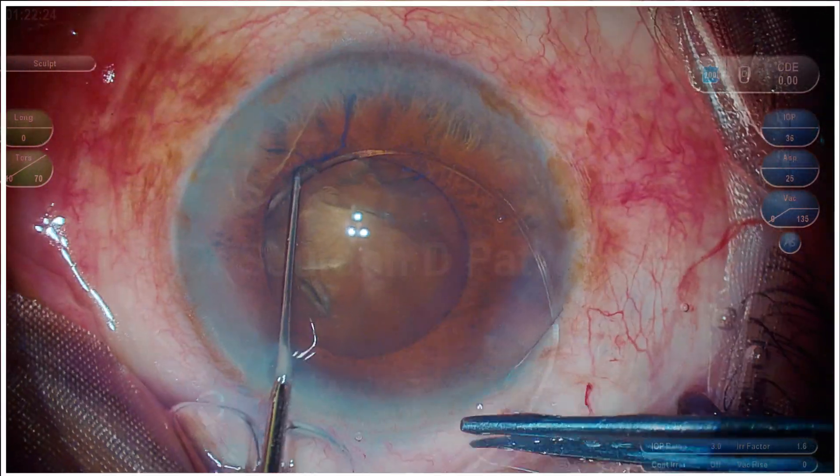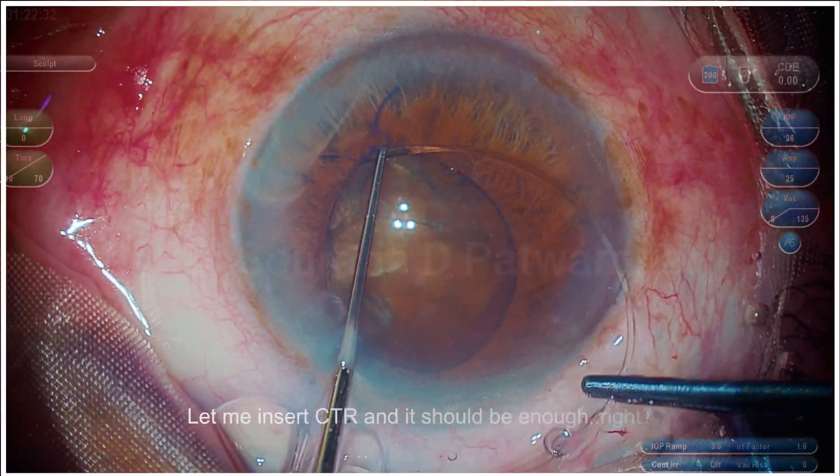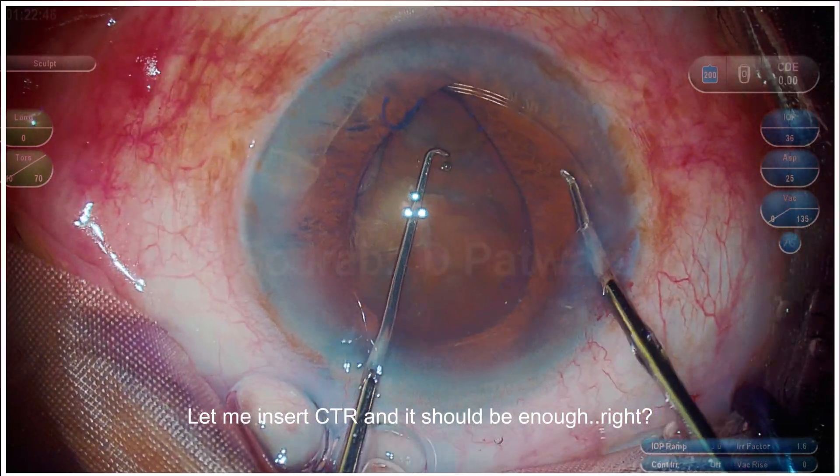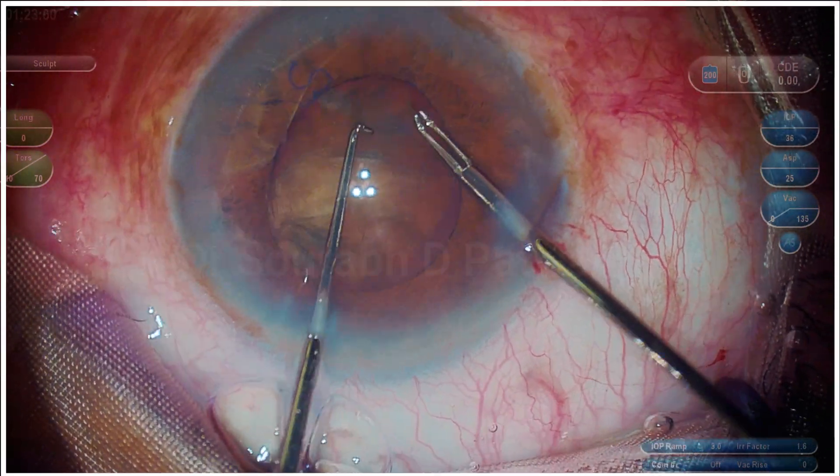Here I achieved good hydrodissection and good nucleus rotation, so I thought the zonules appear okay. So let me just insert a capsule retention ring and it should be okay.